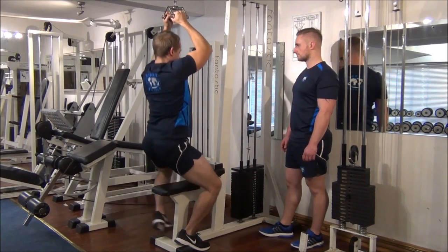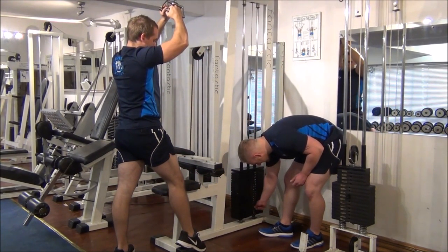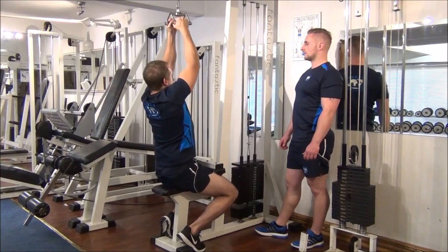We now increase the weight by about 10kg to 70kg. Just one rep this time — perform all the way down, nice stretch to the top. Good.